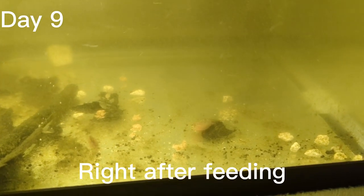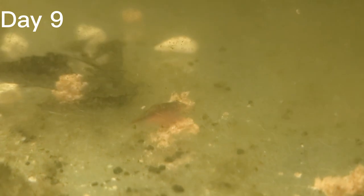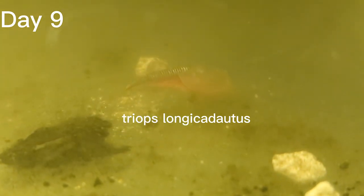On day nine, right after I put in the pellets, the triops can definitely smell that there's food in there. On the left is the Triops canceriformis and you can see it is quite a bit smaller than the Triops longicaudatus. I've found that the longicaudatus grows quite a bit faster than the canceriformis. You can see a triop that has grabbed a pellet and is trying to get smaller pieces off to eat it. They're actually very entertaining to watch.